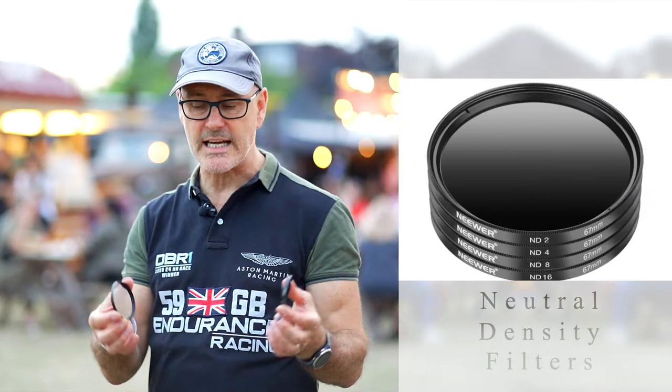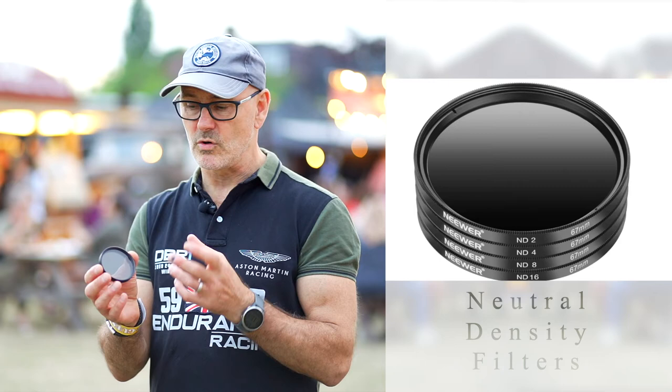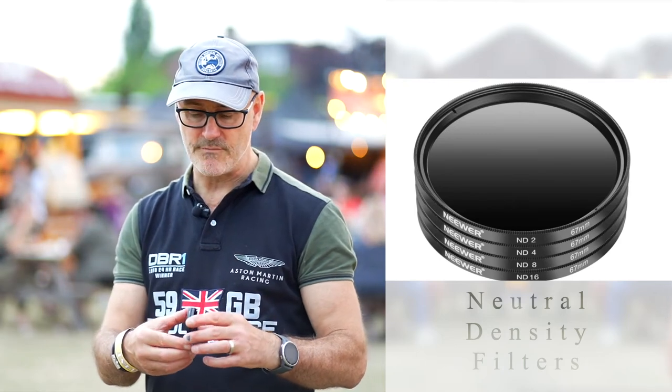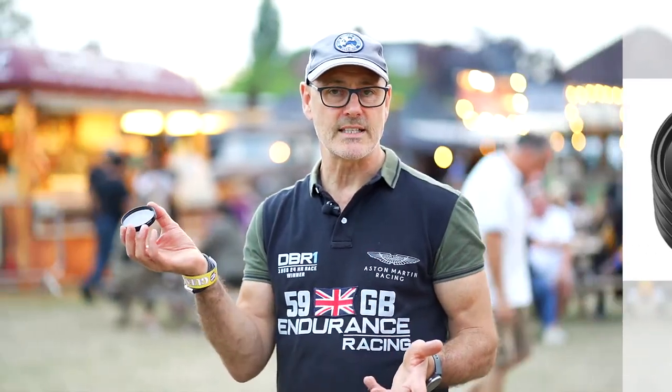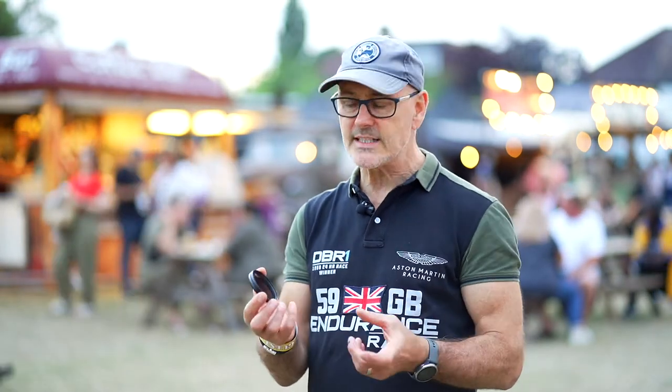What's nice about them is they also stack — they screw together like so, so you're doubling up. Here I've got a 4 and a 2, which obviously gives me ND6. Very flexible, and nice clean glass — no fringing, no vignetting. I've been very pleased with these today; they've been very effective and easy to add more on. What's also nice is your lens cap will still clip onto these. Very clever, very flexible, nice build quality, and not expensive.